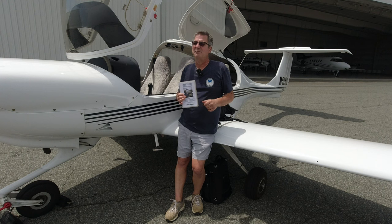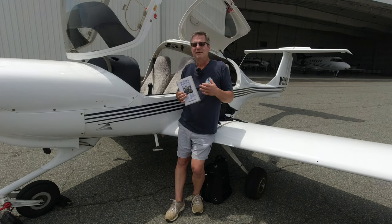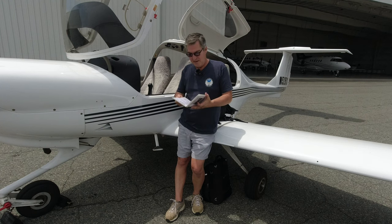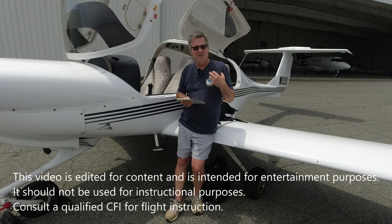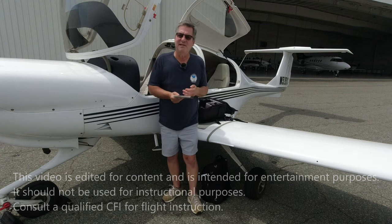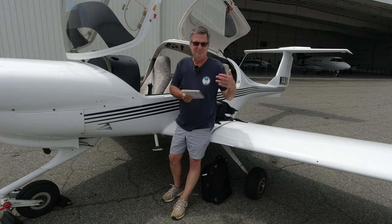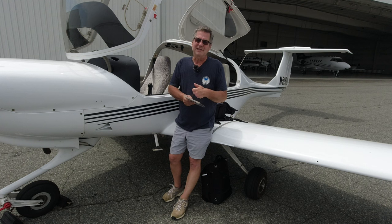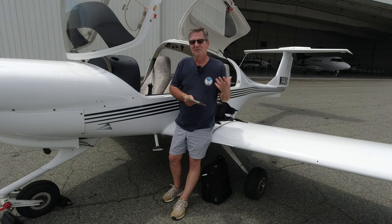This is the checklist — everything we're supposed to look at on the outside and inside of the plane before we take off. Notice I called it a checklist, not a to-do list. As a new pilot you'll go line by line, but with experience you should go around the plane, check all the items, then come back to verify you didn't miss anything. This way you're looking at the plane more than the book, so you might catch something not specifically on the checklist.